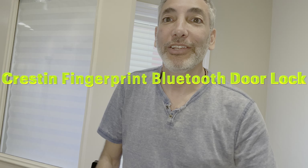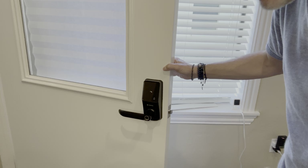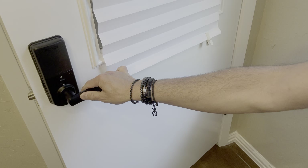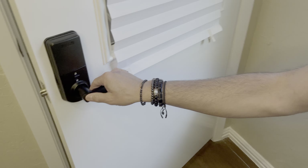Hey everybody, it's Neil and today I'm going to show you this Creston door lock I got. I already got it installed here — you can check it out. It looks really nice on that side, and here I'll show you this side as well. It looks like that, so it's pretty cool.